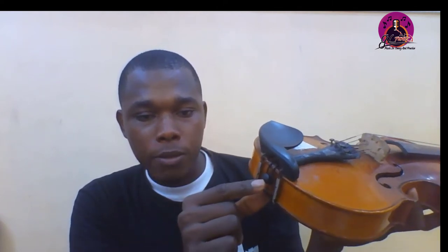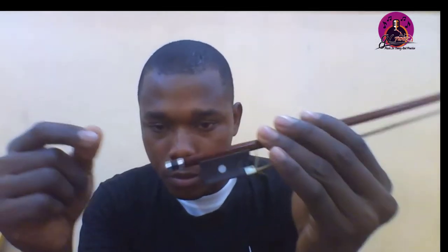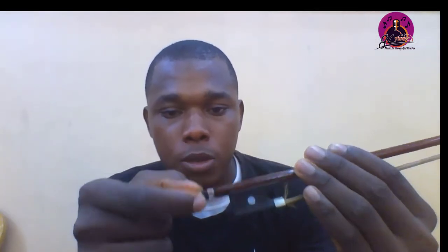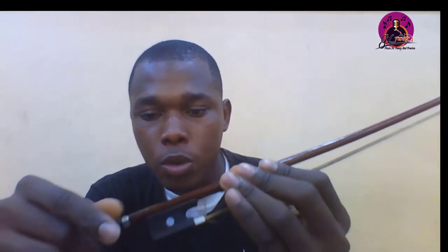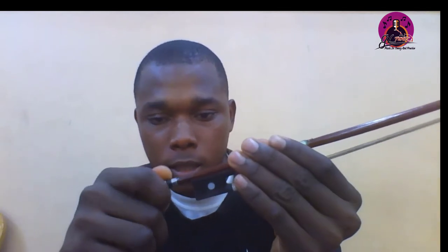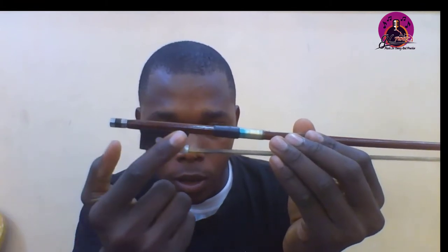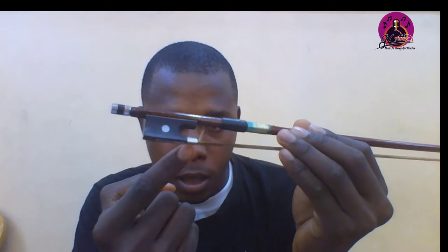This is the chin rest — it usually comes with your violin so you don't need to buy it separately. Under here we have the end pin and the clamp for the chin rest. For the bow parts, this is the screw, used to loosen or tighten the tension of the bow.